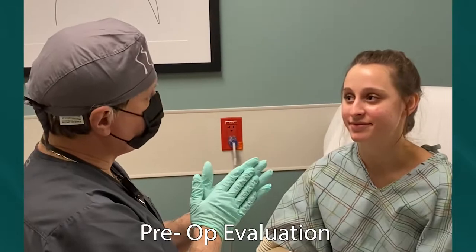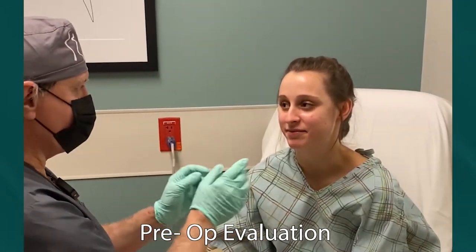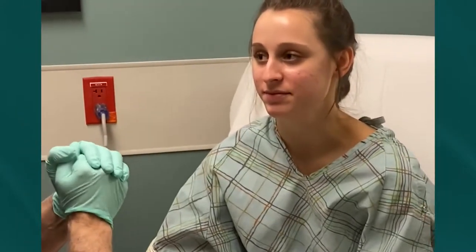So Catherine, what are you doing? I'm doing great, I'm excited. We're going to do some wonderful things. Tell me the three top things we're going to do with your nose. Fix the hanging columella, some tip refinement, and my dorsal hump.